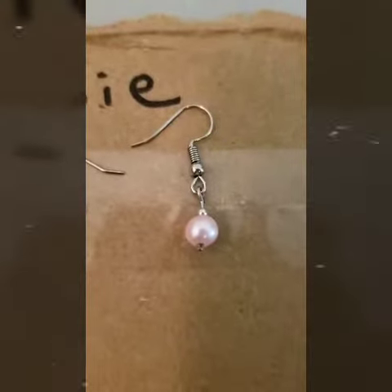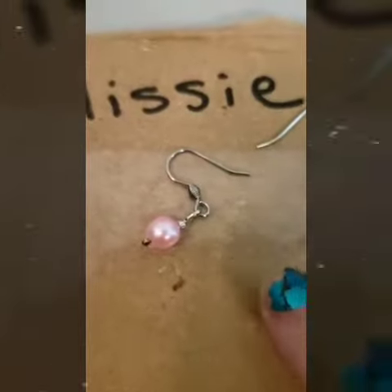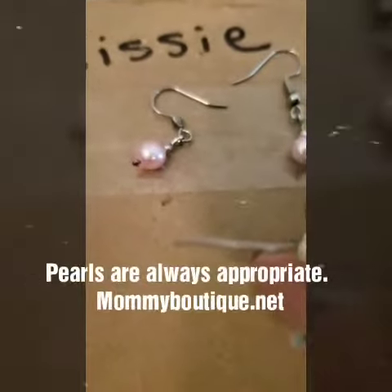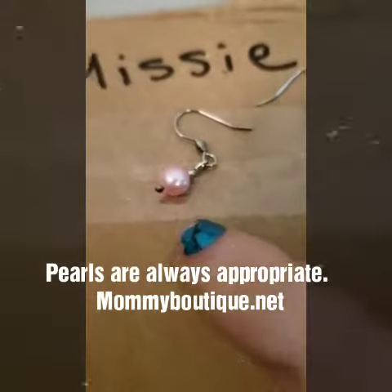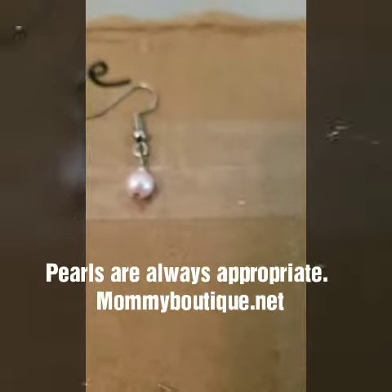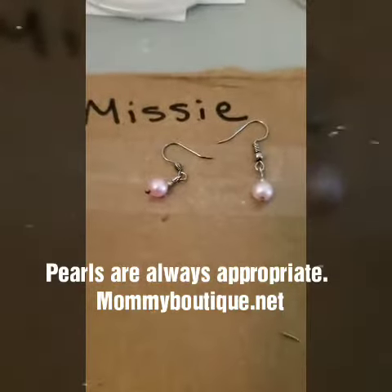Missy's dangly earrings are done — finished product right here! These are very simple dangly earrings, just a small silver bead up at the top. We bent that strip at the bottom so it would not fall out, and we also glued a little bit to the bottom there. Very simple dangly earrings — thank you Missy, hope you love them!